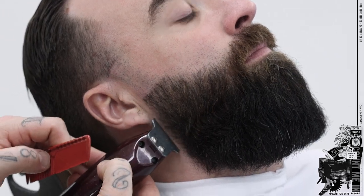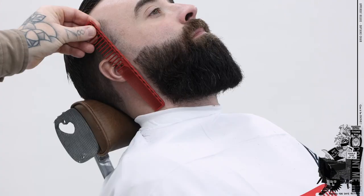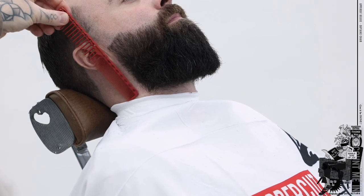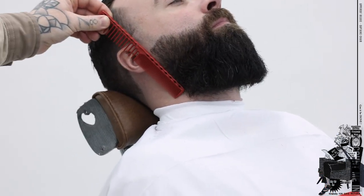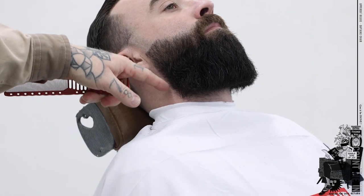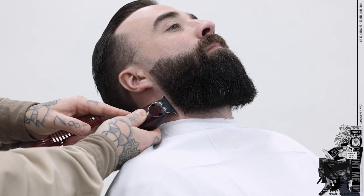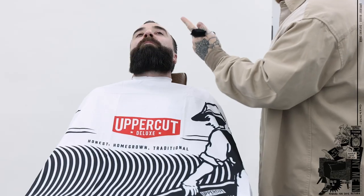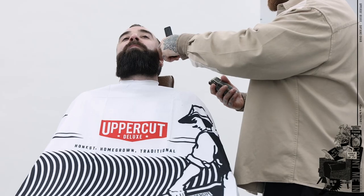I'll clean this line up whilst I'm working around. Using the structure of the jaw, I'll come straight down. Some people do like it flared out a bit more, but I won't bring it in too much because the regrowth isn't going to look the best in a few days. I'll try and keep it as natural as possible, but I also want the client to walk out looking sharp. The area I've already taken out with my trimmers, I'm going to foil down to the skin.